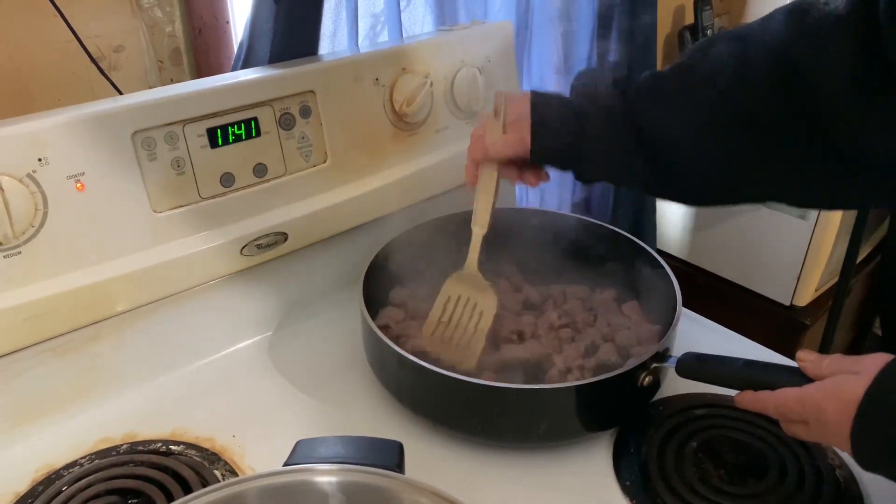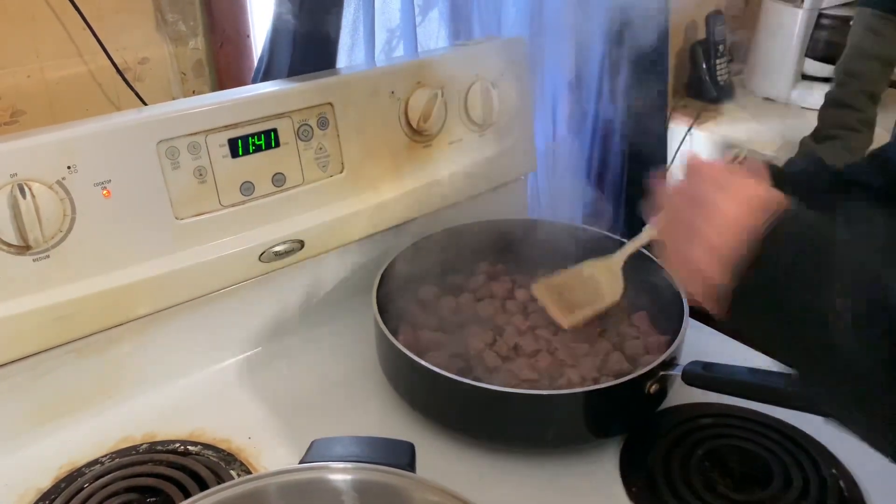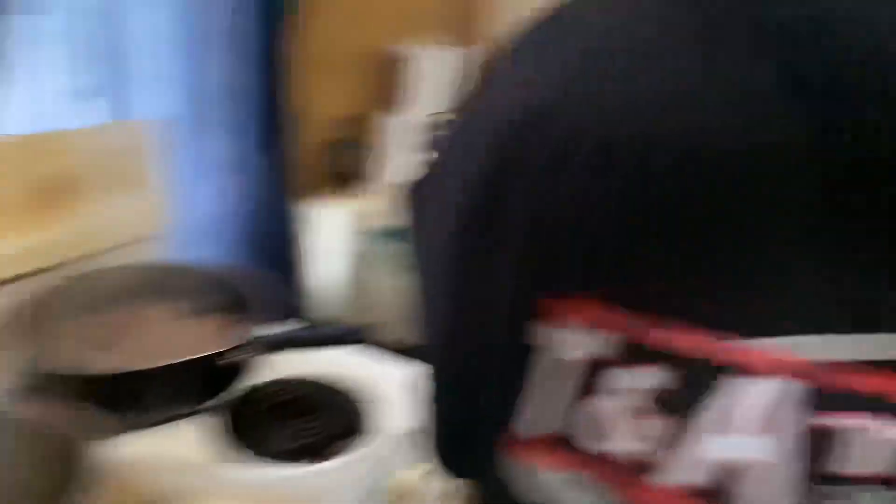I only use a tablespoon of oil, guys. A tablespoon of oil is not going to hurt you. I'll turn this up on high and give it another minute or so before it goes in the pot. Mrs. Time, let's get two and a half to three cups of water please.